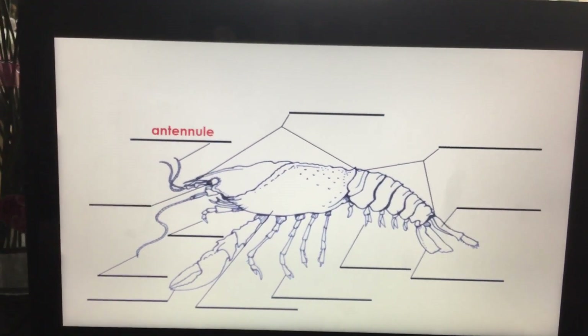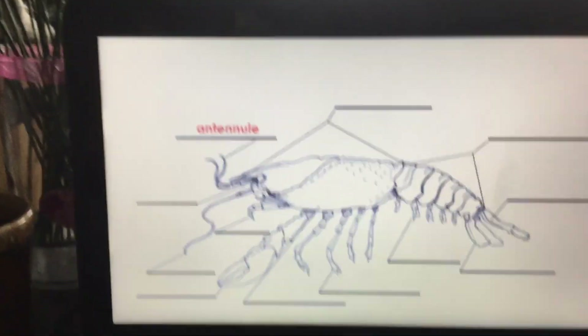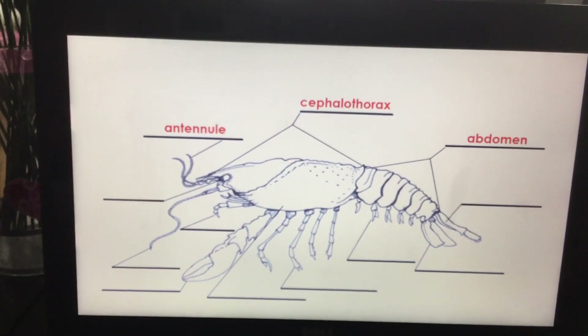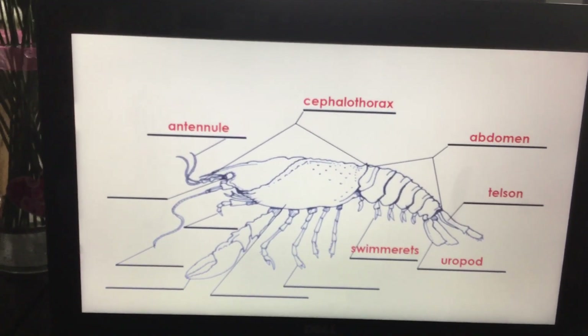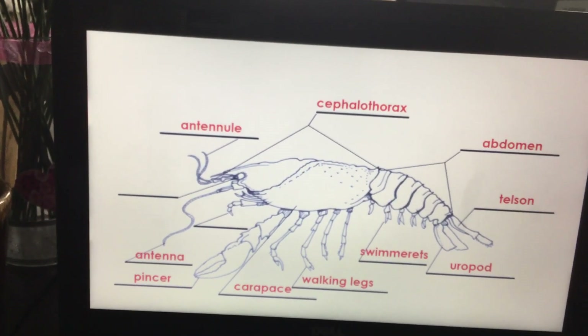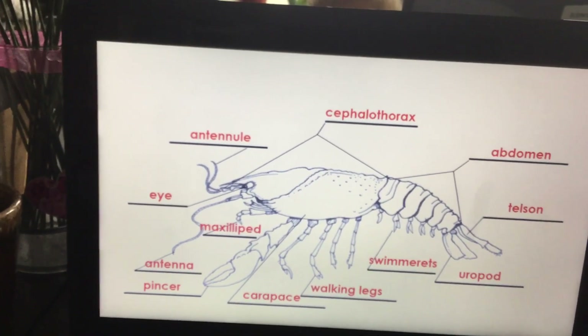So the tiny antennuals — they look like antennae, they're smaller. That's the cephalothorax, the abdomen, the telson, the uropod, swimmerettes, walking legs, carapace, pincer, antenna. So we have antennuals and antenna, eye, and the maxillipid.